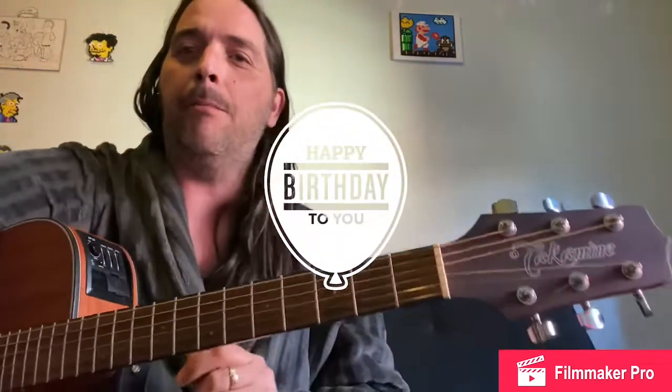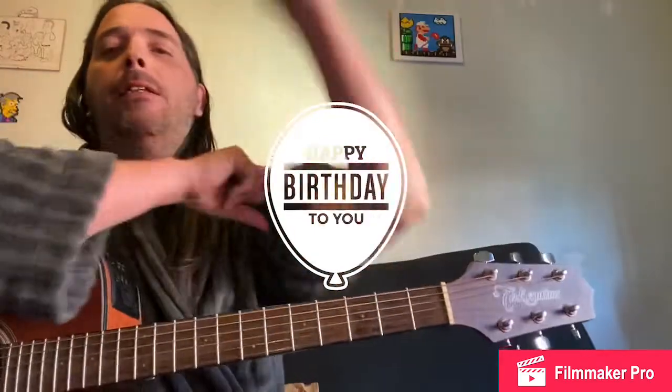Good morning YouTube, it's so early — I'm actually still in my robe. I was thinking about this this morning. I usually always do songs and show people how to play songs, but a lot of times I get messages saying 'hey, show me the lead to this song' or 'do this or do that.'